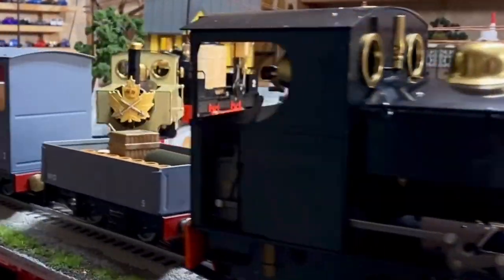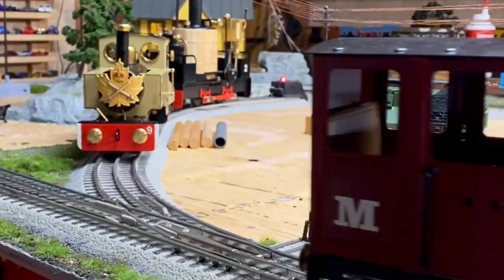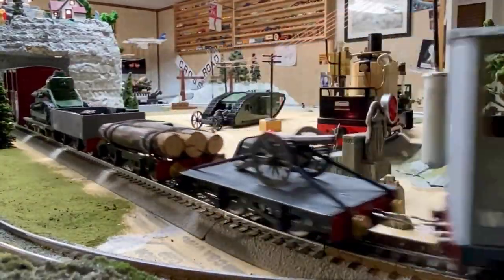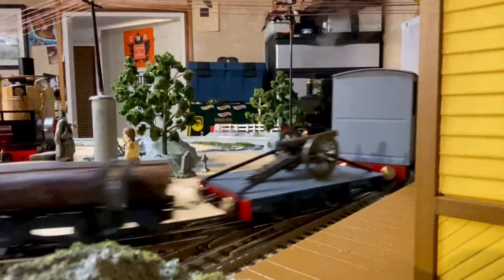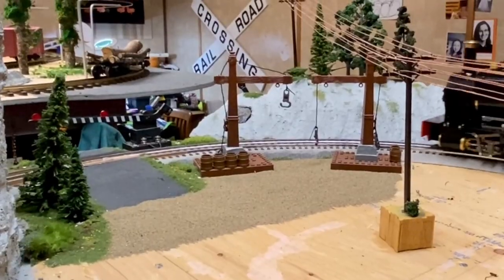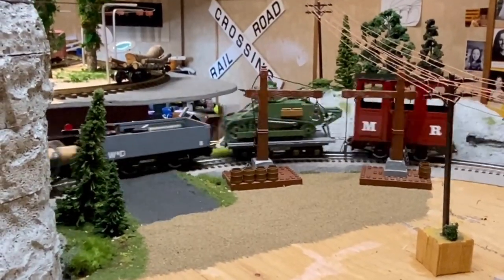This AccuCraft locomotive can pull far more rail cars than this — far more — but I thought I'd end my evening with it. I get really nice control out of this engine.